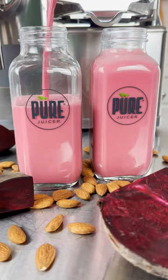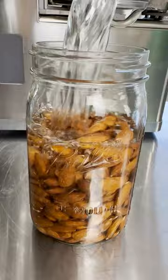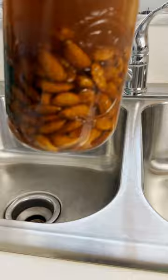I saw my friends at Pure Juicer make this almond milk recipe and I had to try it. If you love almond milk as much as me, you're gonna love this one. It's a simple four-ingredient recipe that you can make at home without any of the additives, preservatives, or gums you find in store-bought almond milks.